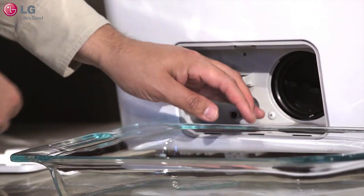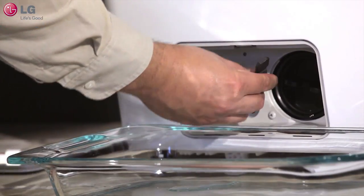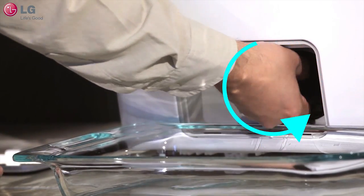Once the water is drained, plug the drain hose and reinsert it back into place. Next, remove the pump filter by turning the filter counter-clockwise.